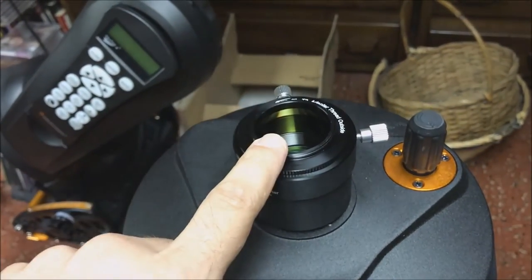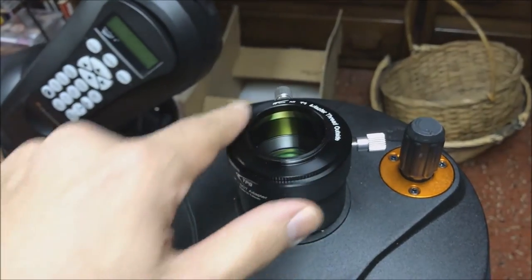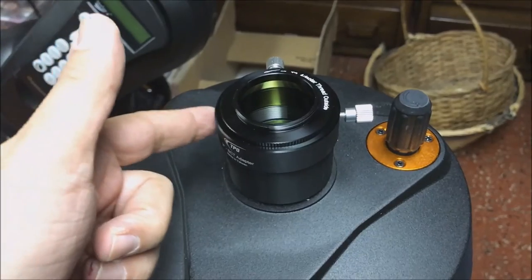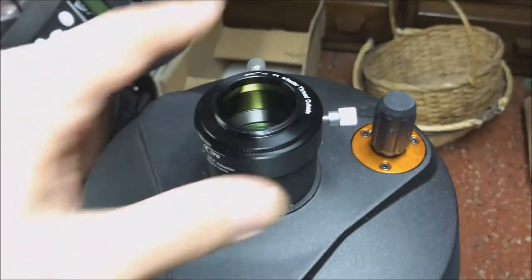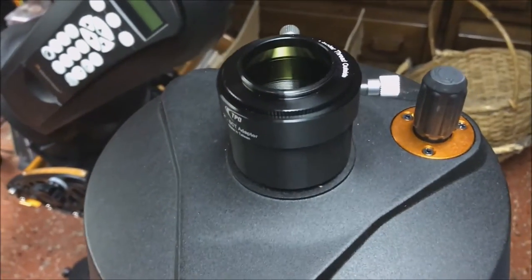And all you have to do is thread on your DSLR with its T-ring. Or if you have a ZWO like I have, you can just thread on the filter wheel — it fits directly onto that. And that's how you use a 2-inch filter with your Schmidt Cassegrain.